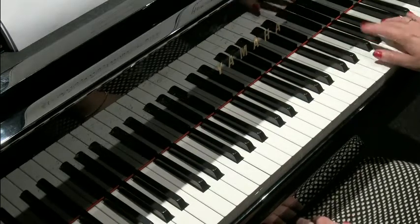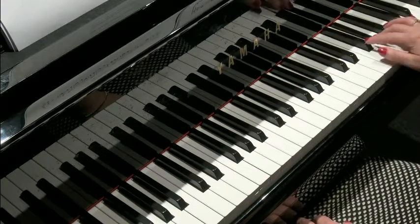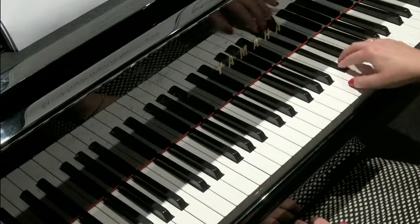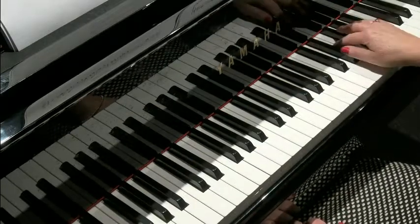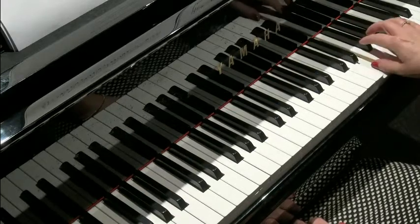Second finger perhaps on F sharp, up to G sharp, third finger over on D sharp, finishing with a B, C sharp, and A sharp. So not easy. Here it is again.